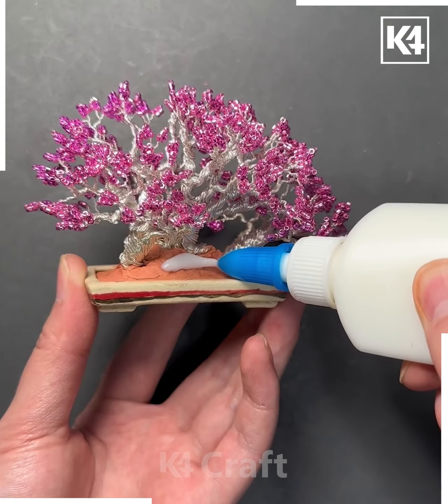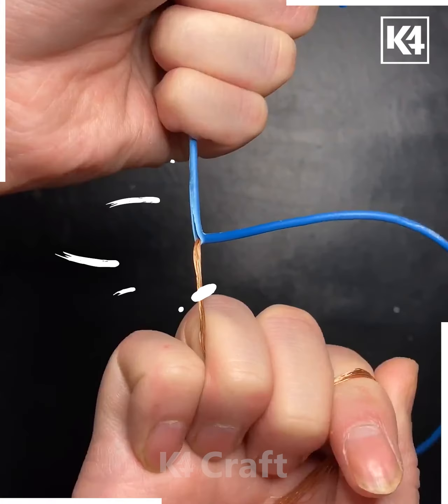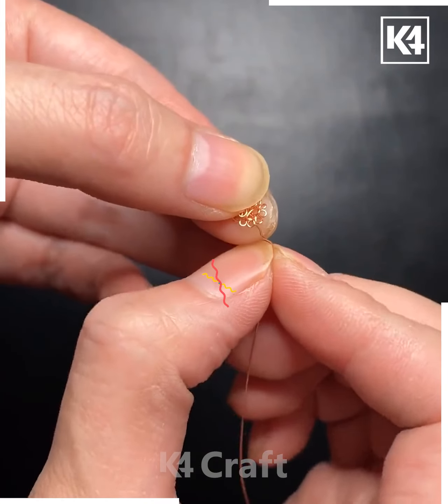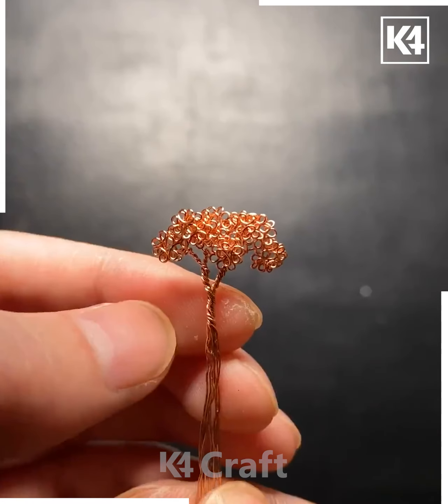Put the grasses like this and your tree is done. Next, take the unused wires like this. Now roll it with the help of a string and it will form this shape. Fix them one by one like this, keep fixing and rolling them together.